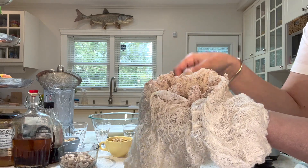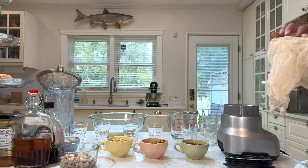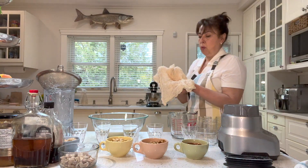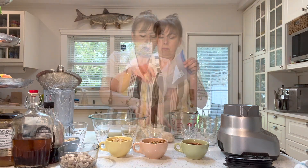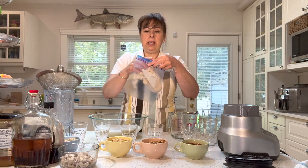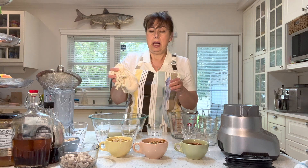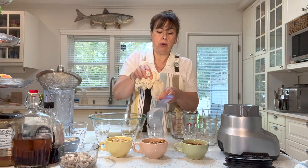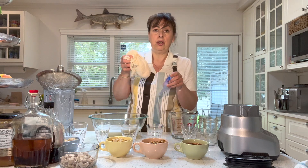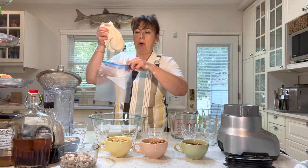You're going to be left with all this pulp — you can see this is all the almond pulp. Don't throw it out! We're going to keep it because we can use it for baked goods. Put it in a bag and in your freezer. When you're ready to use it, you can put it in baked goods, or dry it out on a cookie sheet and turn it into almond meal.